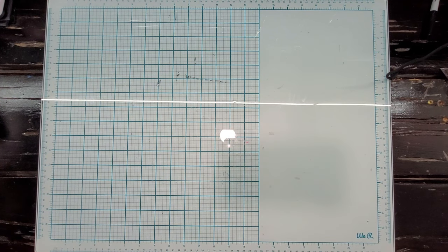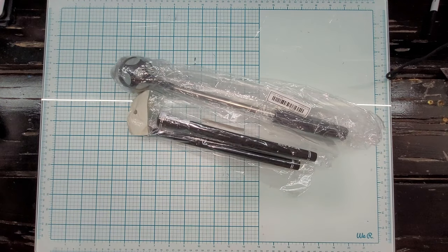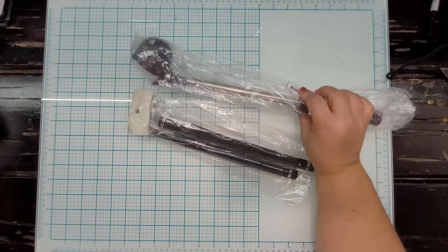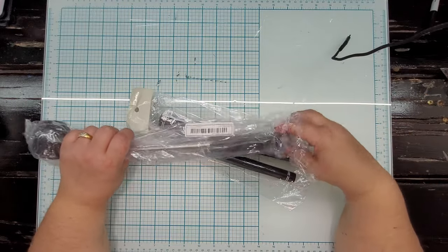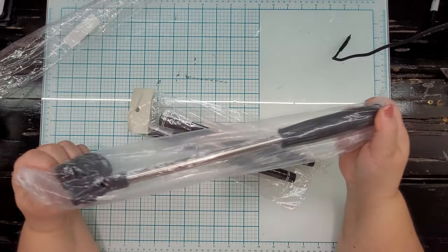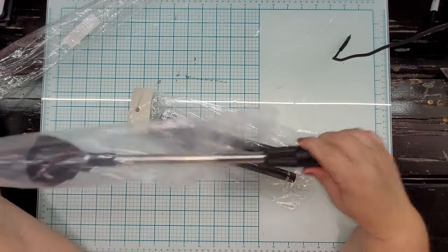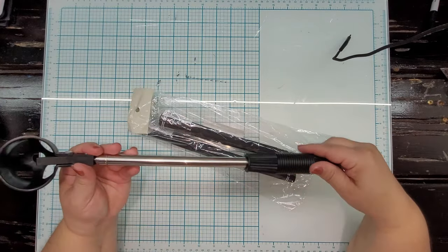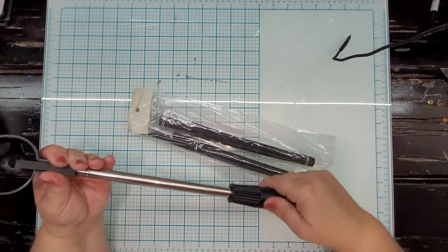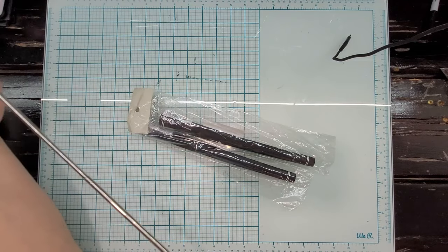My husband needed to re-grip some of his clubs, so he decided to order these grips. He also ordered this device that telescopes out — if you hit your golf ball into a water hazard on a golf course, you can use a device like this to retrieve it. I can't tell you if it's great quality since we haven't had a chance to use it yet, but it telescopes out like it's supposed to and gives you the reach you need.